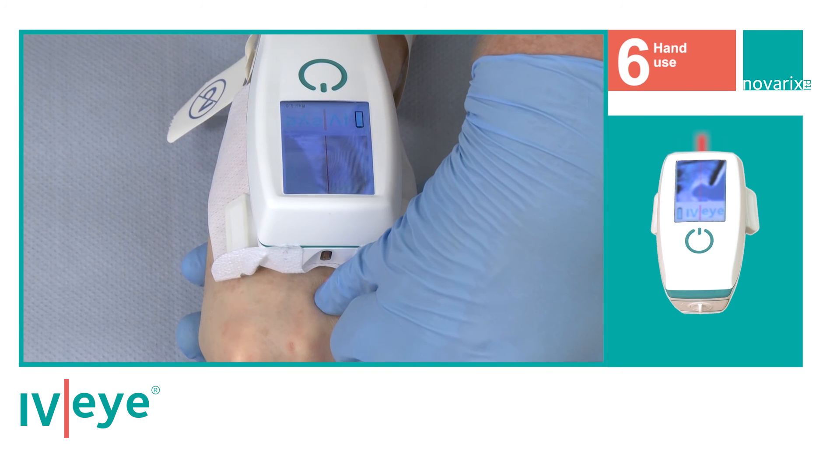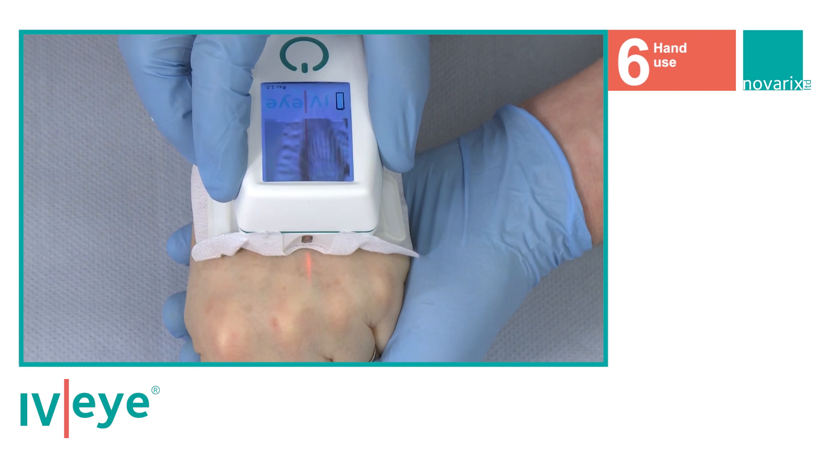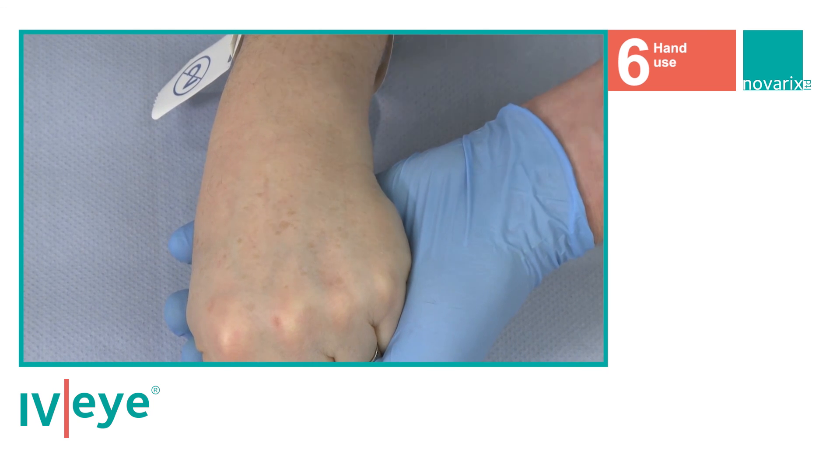Once the insertion point is marked, remove the device from the patient and clean and prep the patient as per your standard IV operating procedure.